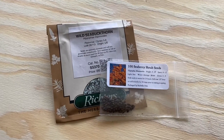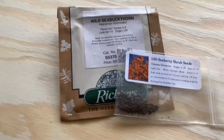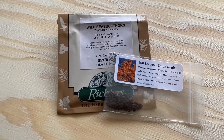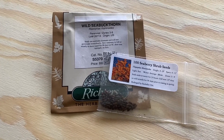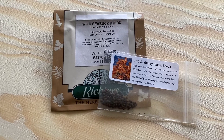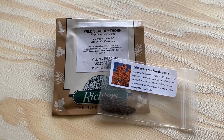Today I'm doing something I've never done before — planting wild sea buckthorn from seed. I don't know what to expect because there's not that much information out there online about doing it from seed.